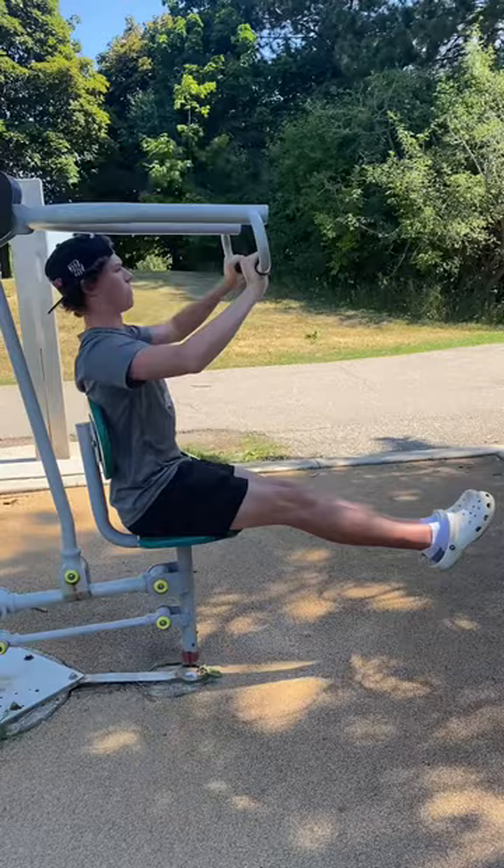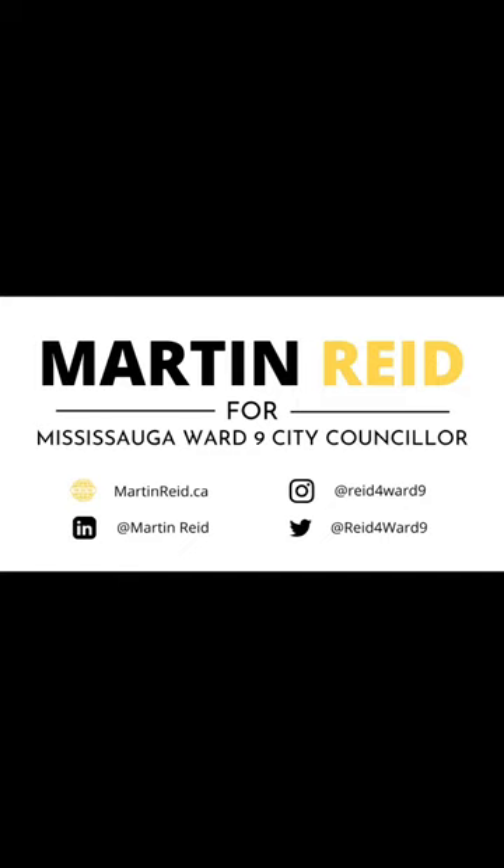That's all for today. Thanks for watching Martin Reed Mississauga. Like, subscribe and share for more content and check out martinreed.ca to contribute with your time, your money and your vote to this campaign.